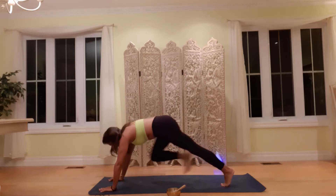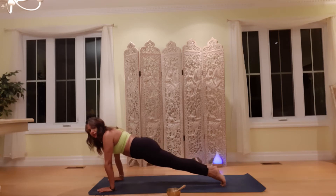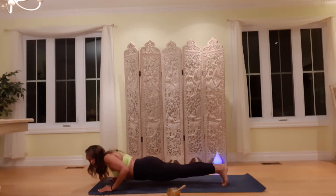Hands to mat. Step one leg back and the other leg back, coming into your high plank. Inhale. Shift forward. Exhale. Chaturanga down.